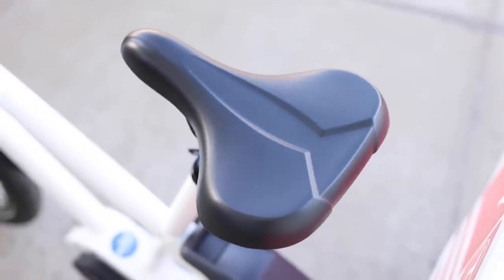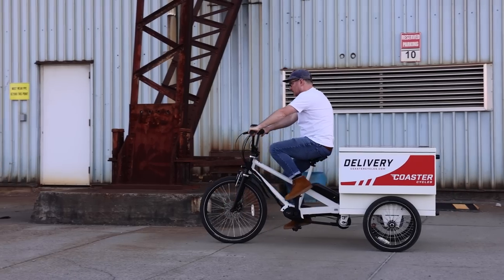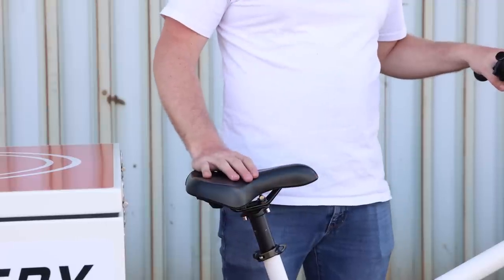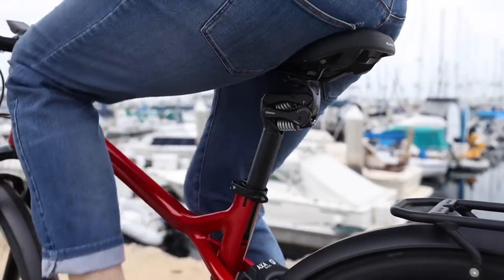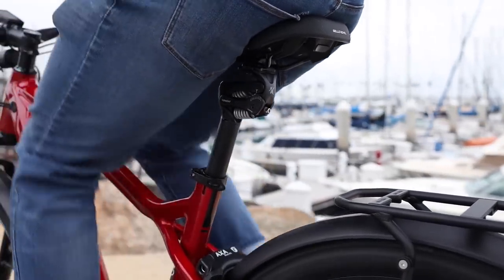The saddle on here is pretty comfortable — it's got some cushion and good support, and it's relatively wide. You're going to sit in a pretty upright seating position, so having a relatively wide saddle is nice. I'd probably recommend getting a suspension seat post — I think this bike could benefit from that. The most popular one for us is the Kinect seat post, which is really nice. It has swappable springs so you can really dial in the comfort.